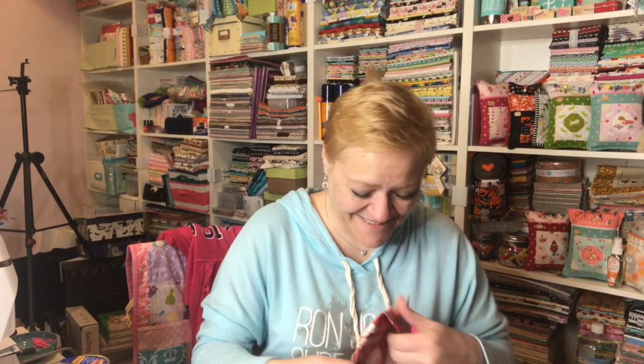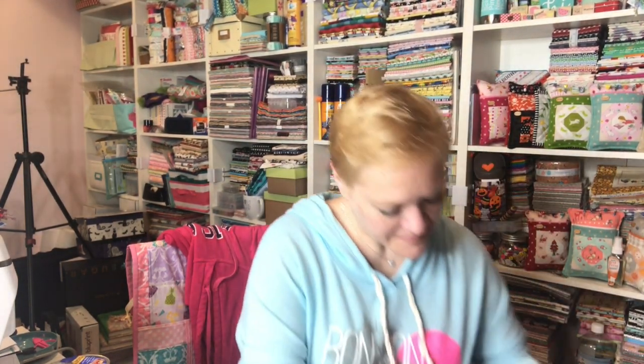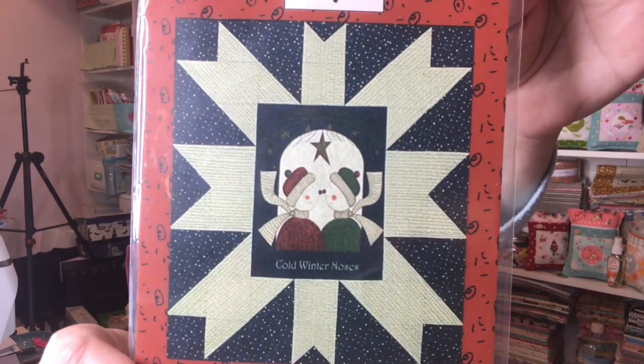There's still stuff to open, guys. It is a pattern and it's called Snuggle Up by Pieces of My Heart, with some little snowmen snuggling. It says you need the panel — but you can do anything in the middle really — and then you need one and three quarter yards of navy print, one and a quarter yards of off-white print, and three yards of fabric for the backing. That is so cool. That's really nice.